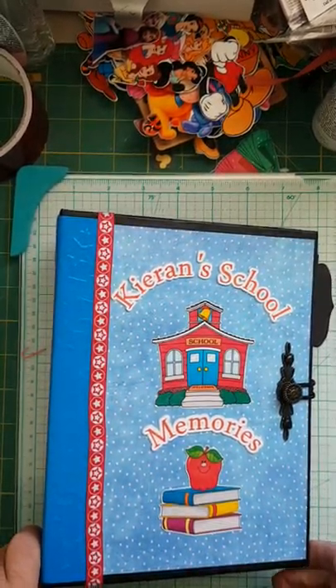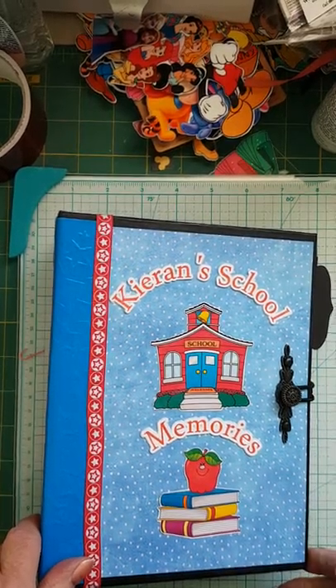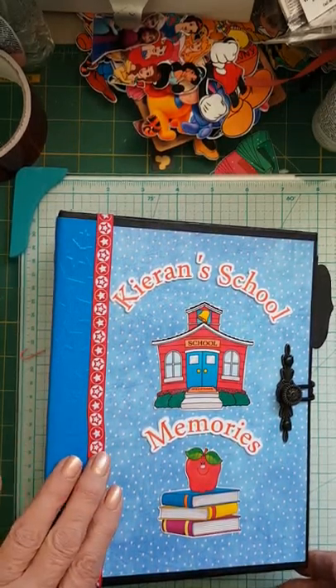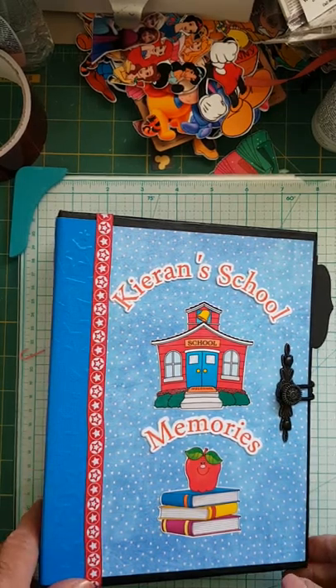Hello! I just thought I would share a mini album that I created for my great nephew. It's a school mini album — he's going into kindergarten in the fall. So I prepared him a book so that he can use it from kindergarten through to grade 12.